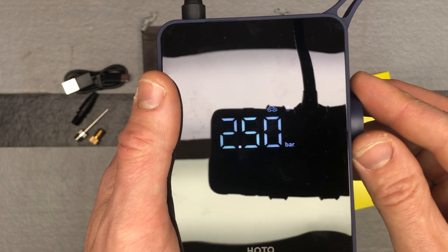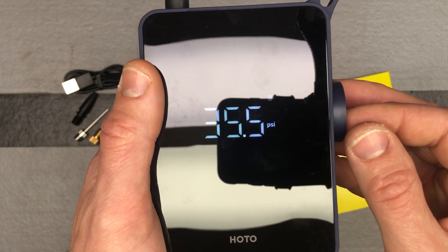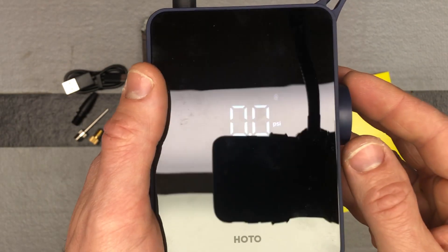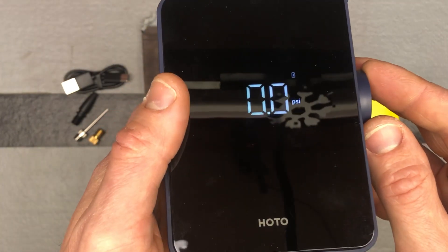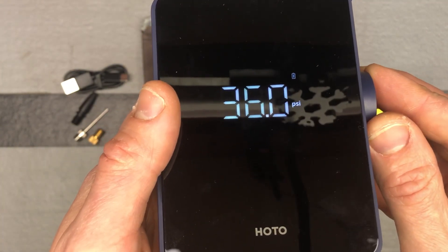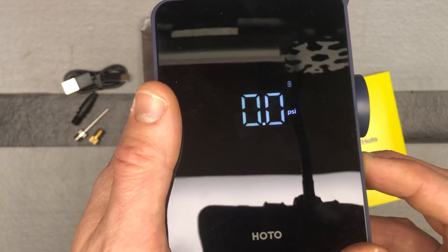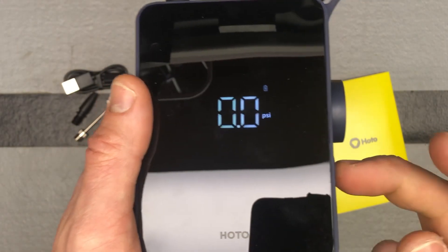Continuing through the modes: bike tire, motorcycle or scooter tire, and car. When you select car it switches over to bar, which isn't commonly used in the United States, so you can switch it back to PSI and just set your car tires in PSI. You'd simply dial it up to whatever PSI you want.